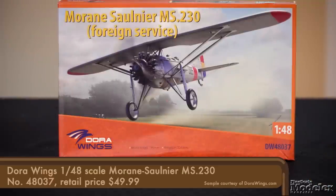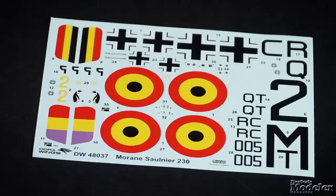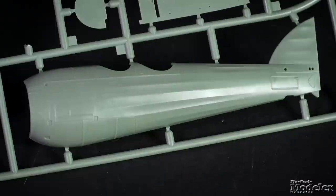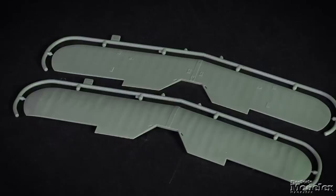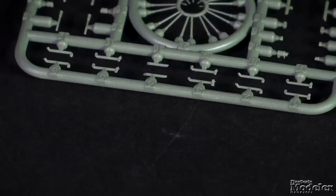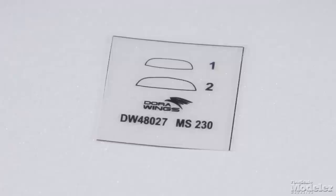Dora Wings brings us the 1/48 scale Morane-Saulnier MS-230. This parasol-wing plane was the French Air Force's primary trainer for most of the 1930s, and a number were sold to other countries. The decal sheet has markings for three aircraft: a Belgian Air Force trainer in 1932, a Spanish Republican aircraft preserved at a museum today, and a trainer in Luftwaffe service in 1941. The fuselage has fine panel lines on the metal cowl and a representation of stretched fabric on the rear, with a similar effect on the stabilizers and wing. The ailerons are separate and the struts look strong. Cockpit detail includes the floor, frames, seats, controls, and instrument panels. The exposed engine is well detailed with cylinders, pushrods, an intake, exhausts, and collector. The prop is a single part. A small photo-etched metal fret supplies seat belts, engine details, and control rods. The small windshields are supplied as clear acetate to be cut out. This is believed to be the first time this aircraft has been kitted in 1/48 scale in plastic.